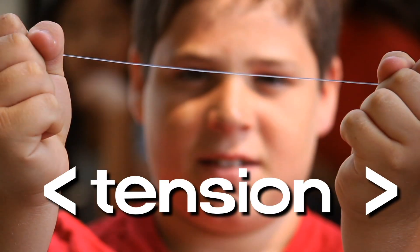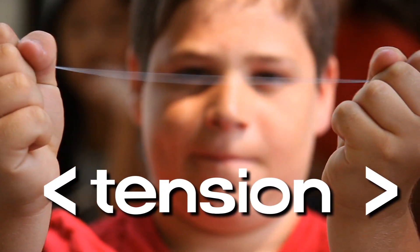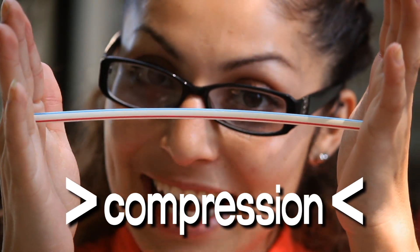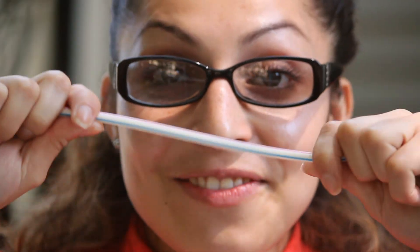This fishing line is good in tension. A straw is good in compression. See? I'm pushing — I'm compressing. It's also nice and flexy.